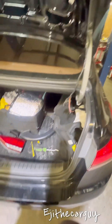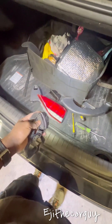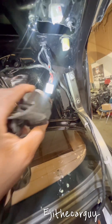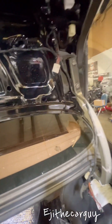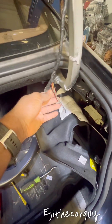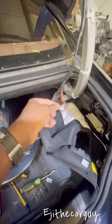He bought a new taillight before he brought it to me, thinking that was going to be the issue. Of course, when I came in, I went ahead and tested the power here and there was no power coming into that wire, so changing the taillight was not going to work.